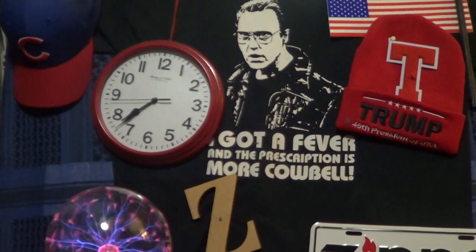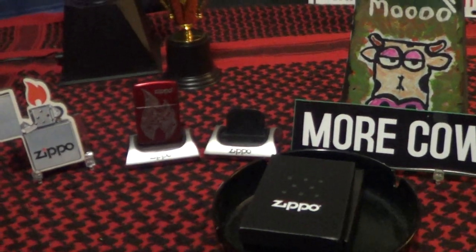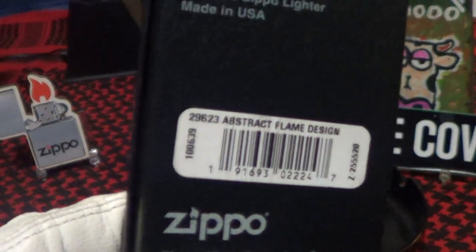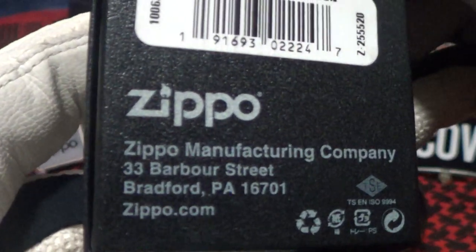Today we're going to take a look at an artistic Zippo. This one came in the regular Zippo black box, and the label on this one says 'Abstract Flame Design.' It was made in Bradford, PA.